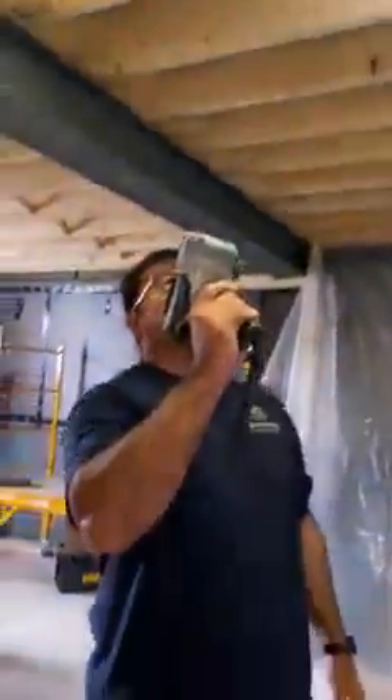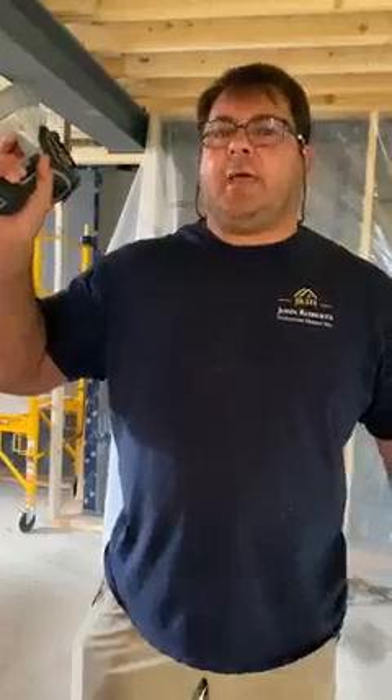So if we look here at this span, this floor joist span, from that end to this end, technically we could go 16 inches on center, meaning the space between this joist and this joist is 16 inches. Now doing that is by code and you're allowed so much deflection or bounce in your floor. This span is about 15 and a half feet. By code, we could span to about 16 feet for a two-by-10 floor joist system, 16 inches on center.